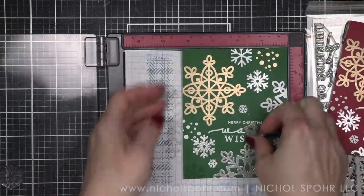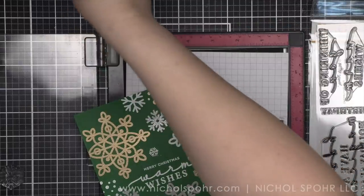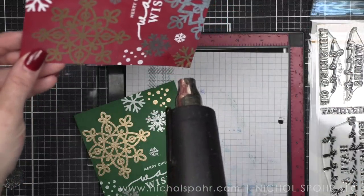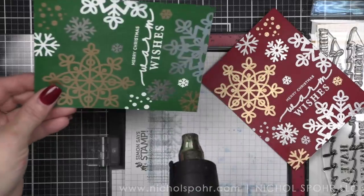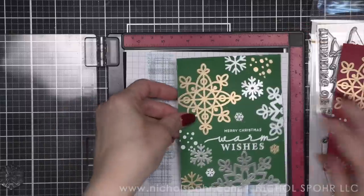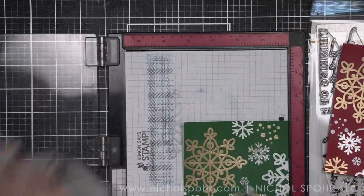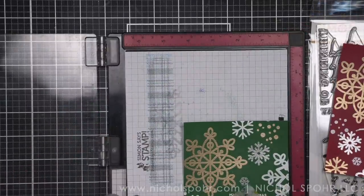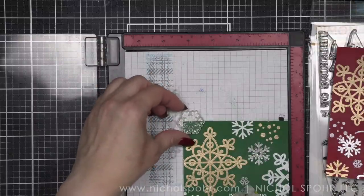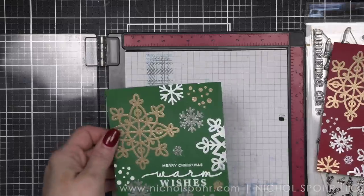We're going to fill in that last little corner. If I were to leave this without any inking, distressing, or splatter, I would probably fill in a couple of additional areas around the perimeter of the card. But I'm not going to, because I am going to add splatter, and I think that's going to fill in anything I want filled in. I thought about it and decided we're going to add ink — I think we're good.